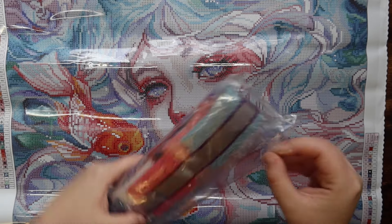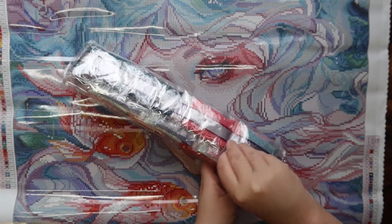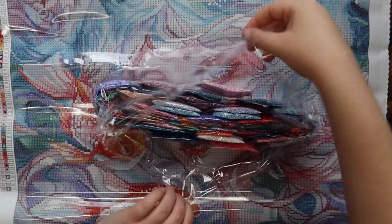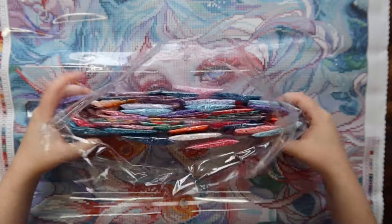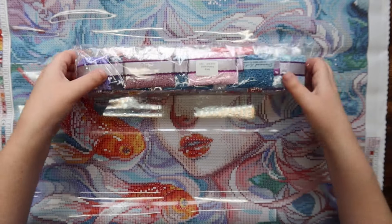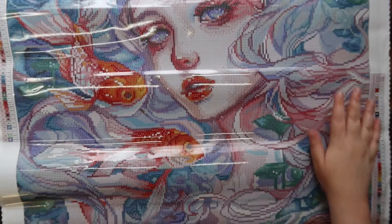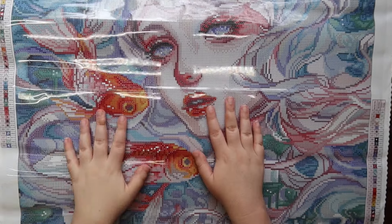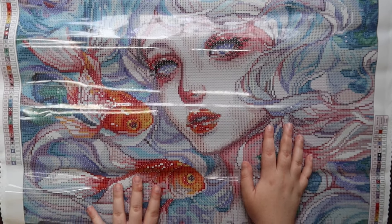I will open up this part of the bag so you guys can get a look at the colors without me looking through the plastic. These are all of the colors in the kit — it's so pretty. This is kind of the color palette of this kit, so many beautiful colors. I love it so much. Also, looking at the bottom of the kit — look how stunning this is. This painting has a lot of confetti — lots of color changes in a small area — but there are some definite color blocking spots as well.